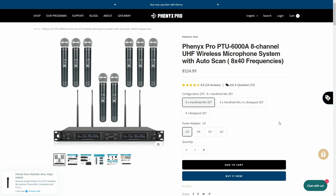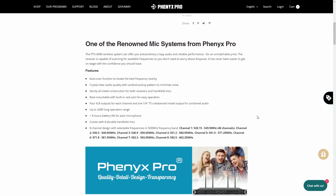Here we are on the Phoenix Pro website. As I mentioned, this version with eight microphones comes in around $525. They offer different configurations — you can get it with eight body packs if you want all lavalier microphones, or four handhelds and four body packs. In my case, I'm probably going to be purchasing eight body packs as well for maximum flexibility. If you'd be interested in me doing a review of the body packs once I have those, let me know in the comments. Let's take a quick look through their website and review some of the features to make sure we're covering everything.